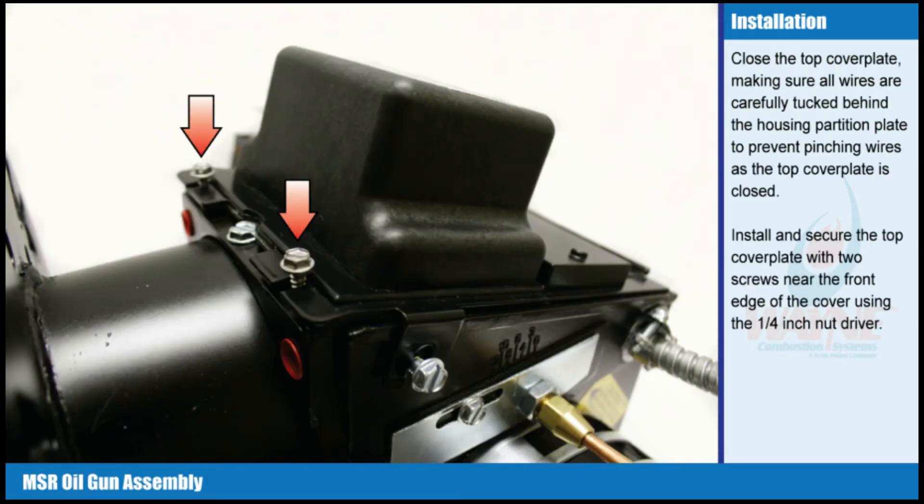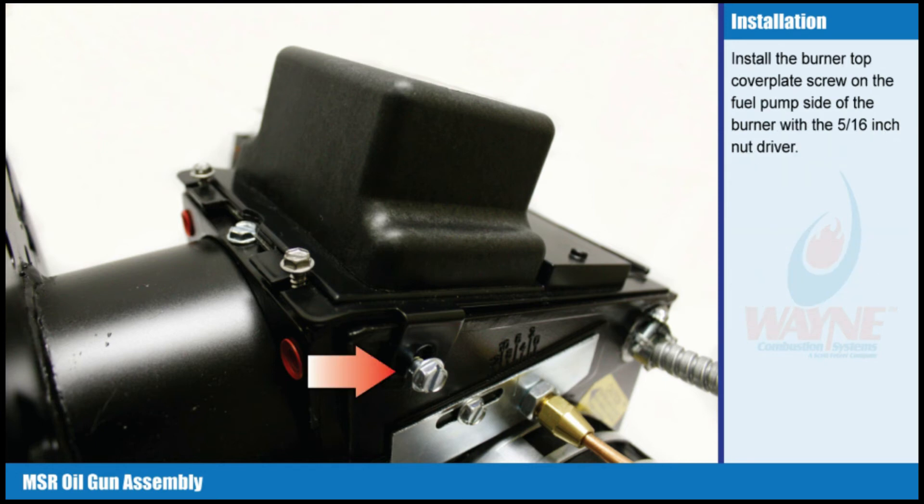Close the top cover plate making sure all wires are carefully tucked behind the housing partition plate to prevent pinching wires as the top cover plate is closed. Install and secure the top cover plate with two screws near the front edge of the cover using the 1/4 inch nut driver. Install the burner top cover plate screw on the fuel pump side of the burner with a 5/16 inch nut driver.